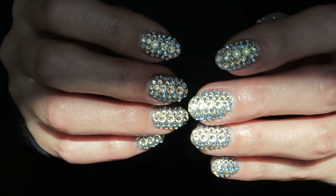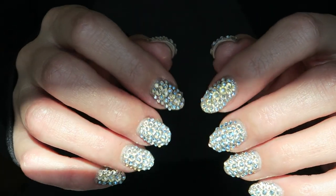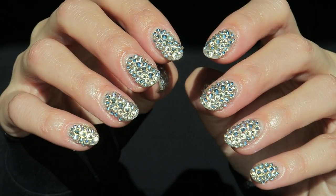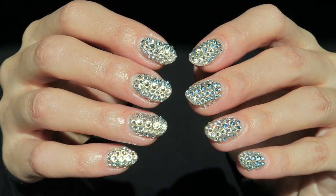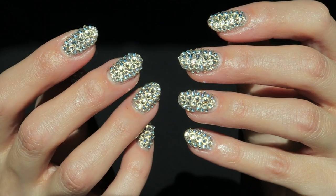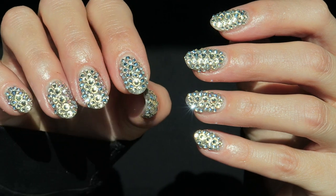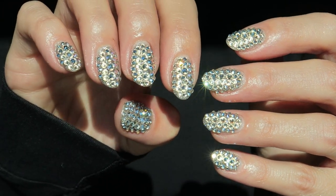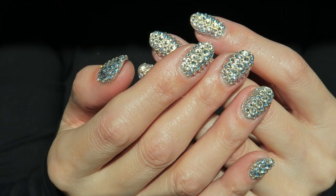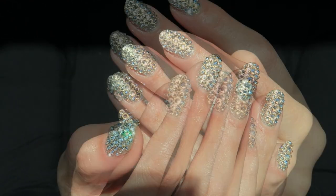To end the year with a bang, I want to do a fun giveaway! Guess how many total crystals I used on my nails in the comments below. Whoever guesses the closest wins everything you need to create this look. Check out the full list of items and giveaway details in the description below. In the event of a tie, the person who answers first wins. Giveaway ends Wednesday, January 10th, and you must be a subscriber to enter. Entry changes are not allowed — good luck everyone!